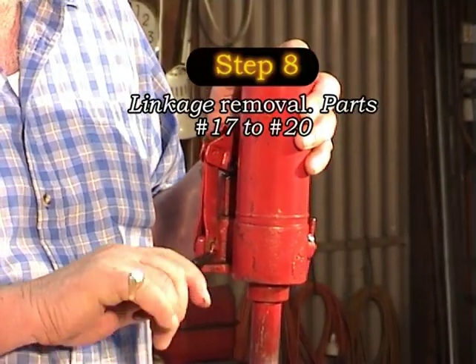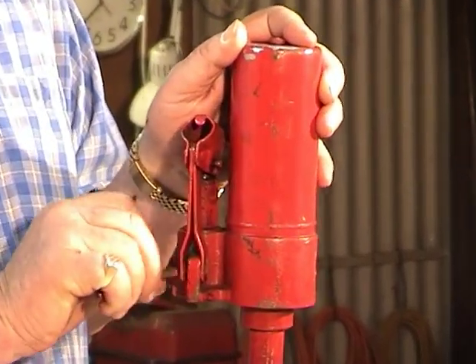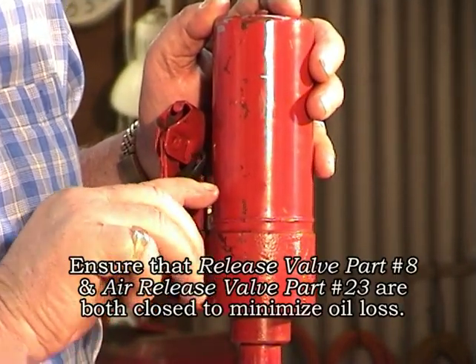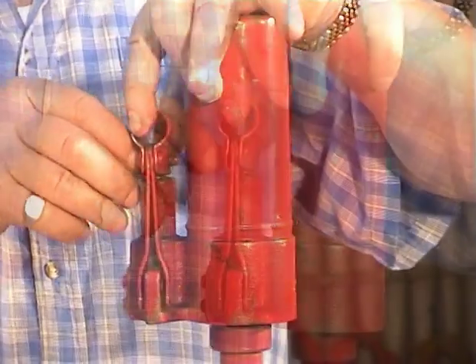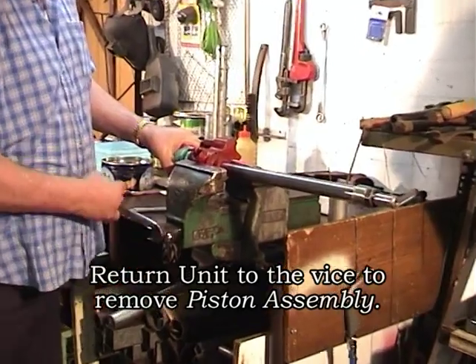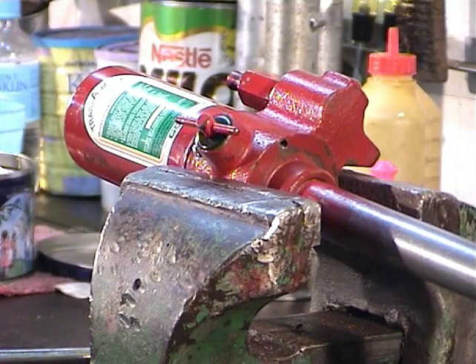Step 8 now, and this is removing the linkages. We do this by extracting the split pins using a pair of long nose pliers. We ensure that the release valve and the air release valve are both closed to minimise oil loss during this procedure. Now that the linkages are removed, we return the unit to the vise — keeping in mind that the release valve is to be on one jaw of the vise, and the linkage is on the other jaw.